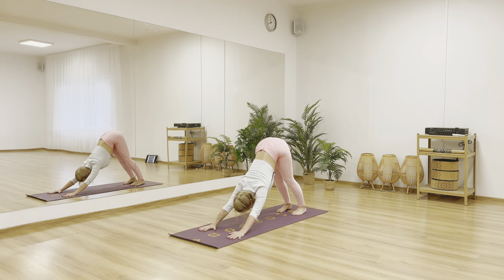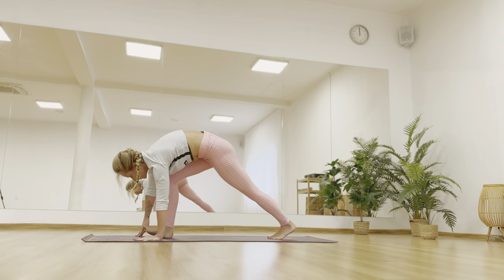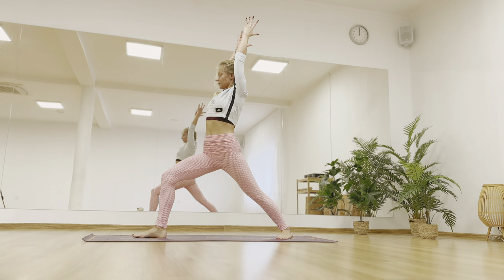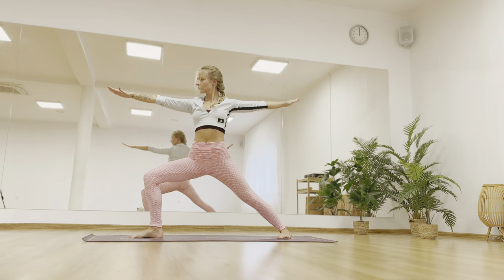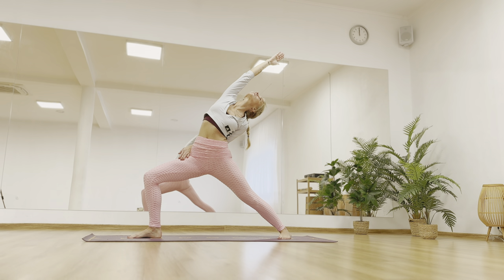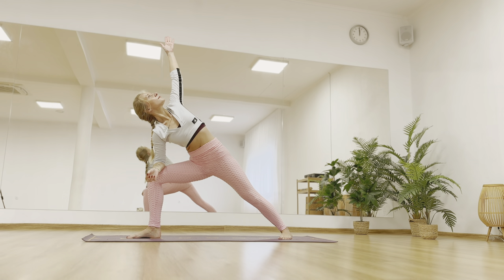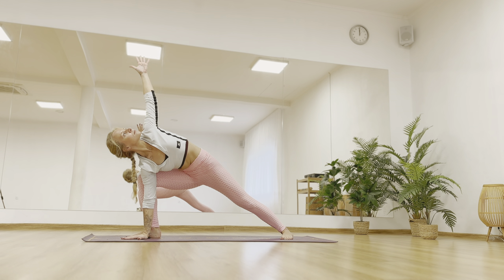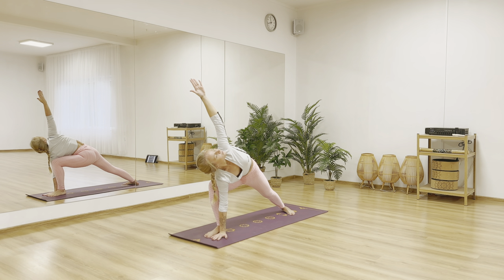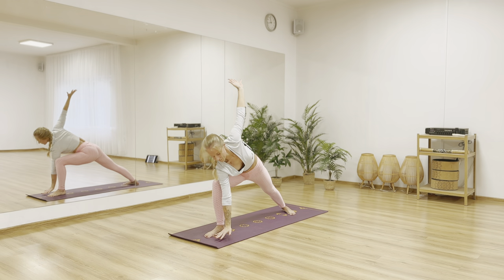Adho mukha shvanasana. Lift the right leg up. Exhale step your right foot forward, raise your arms — virabhadrasana one. Roll your shoulders down — virabhadrasana two. Inhale as you reach up and lean back, reversing your warrior. See if that back arm can reach towards the front thigh behind your back. Come back to virabhadrasana two — with exhale bring your right elbow onto the knee. You can stay here or bring your hands down to the mat. Reach the left arm up. If you want some challenge and build your strength, try reaching the arms forward towards the top of the mat. Keep breathing.